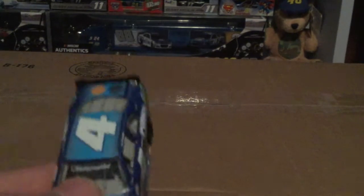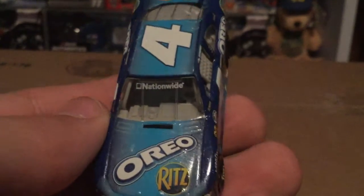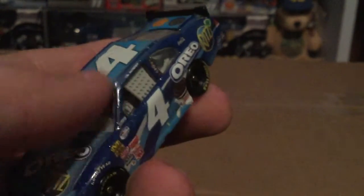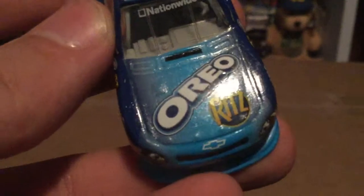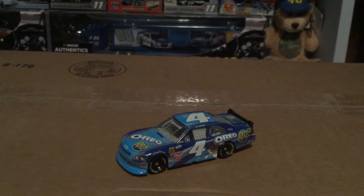What's nice about this scheme as well — something to note here — Nationwide is not outlined in black. I'm not sure if it ever was supposed to be, but I'm kind of used to seeing Xfinity outlined in black. But look at all that metal flake in this paint, guys. It's just beautiful. You know, they definitely killed it with this diecast — it looks really nice. Let me know if you guys have this diecast.